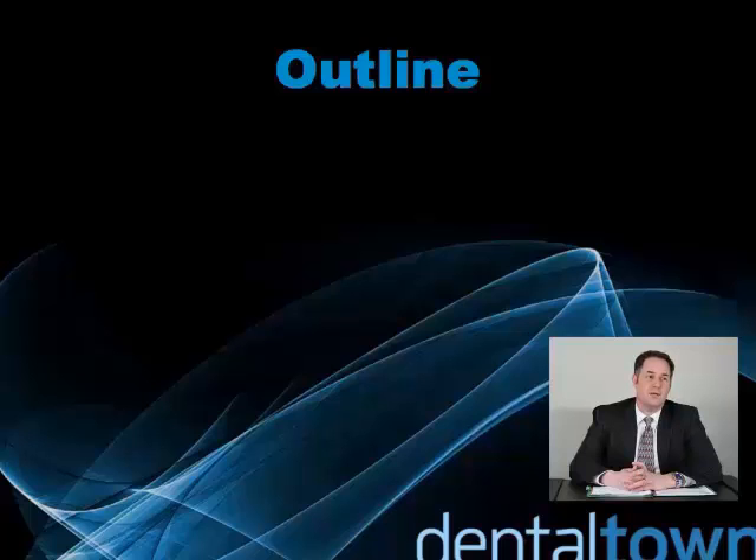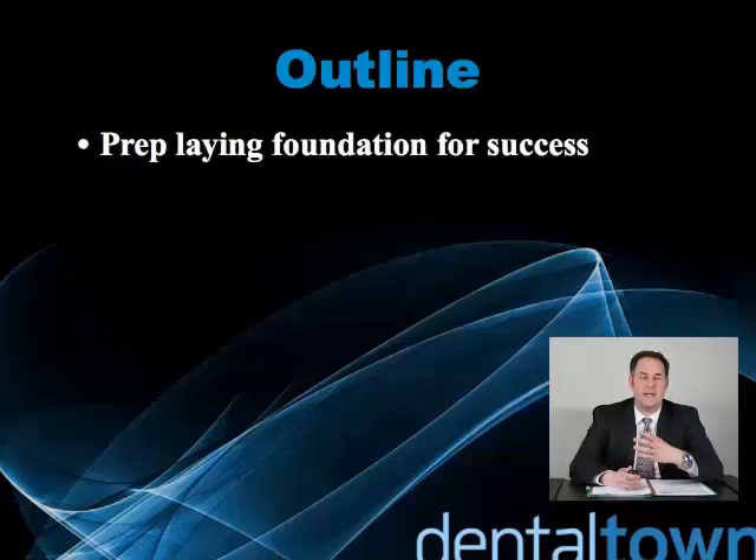Today we're going to talk about how the preparation lays the foundation for success for all ceramic restorations. The preparation is a key component of having lasting success.